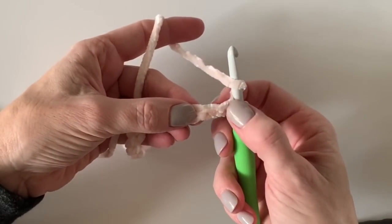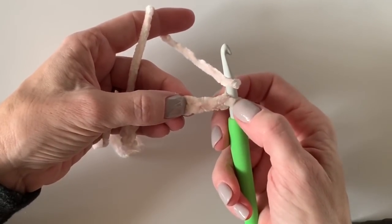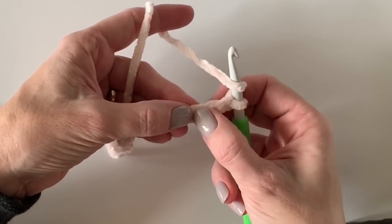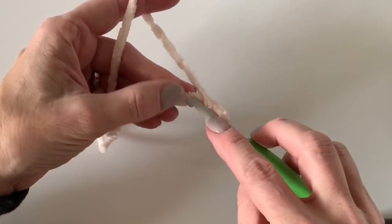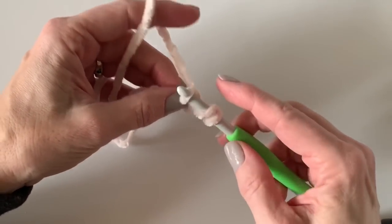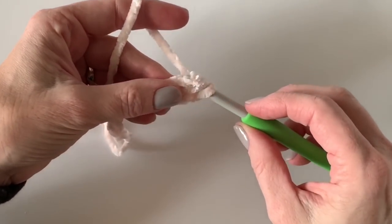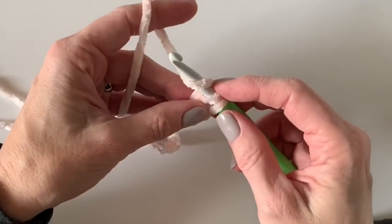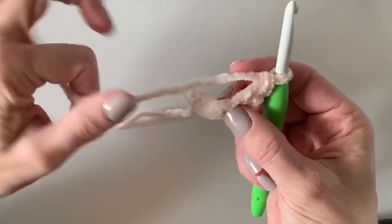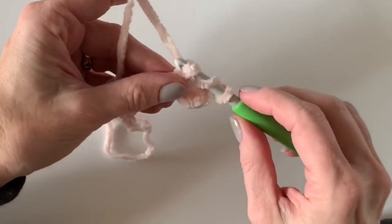I'm going to yarn over and go into the third chain from the hook — don't count the loop on the hook; count this one as your first, your second, your third. I'm going to yarn over, insert my hook, yarn over, pull up a loop, yarn over again and pull through two, then yarn over and pull through two again. That is what is called a double crochet in US terms.